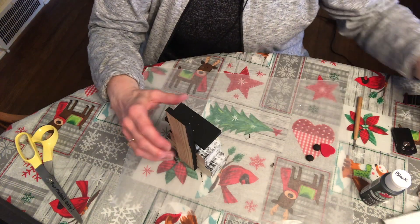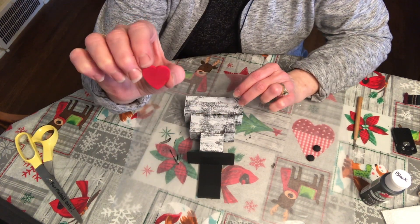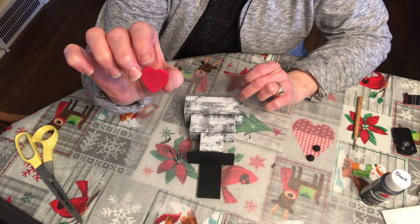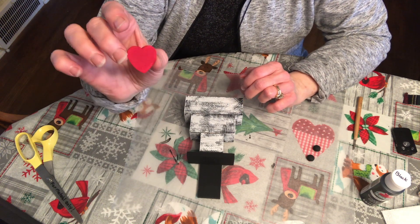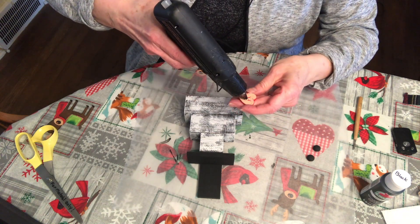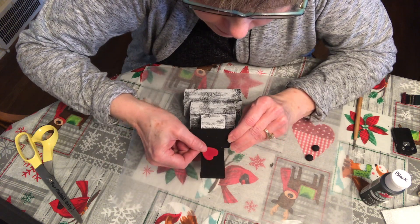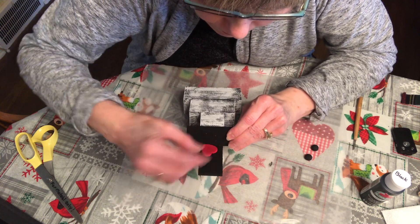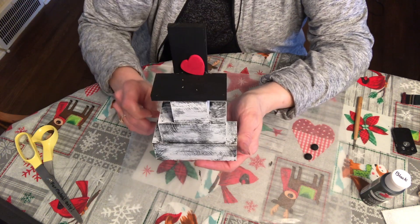The next step is to add a little red heart that I painted. I bought these at the craft store in a package of maybe 20 and just painted it red. I'm going to put a dab of glue right in the center on the back of the heart, then place it a little bit sideways and press down. There's how that looks.